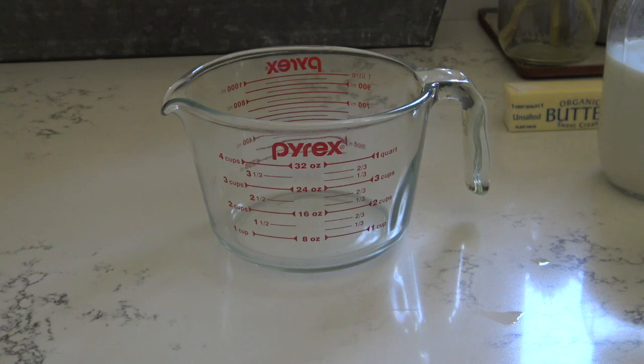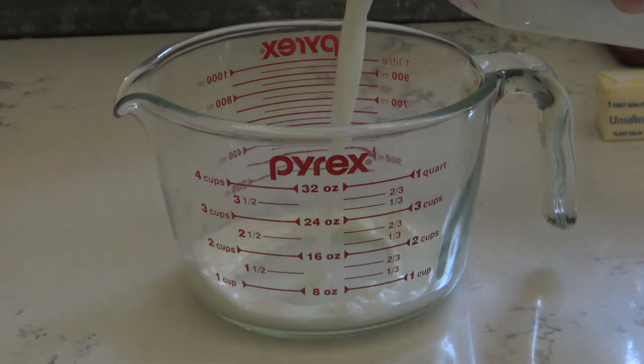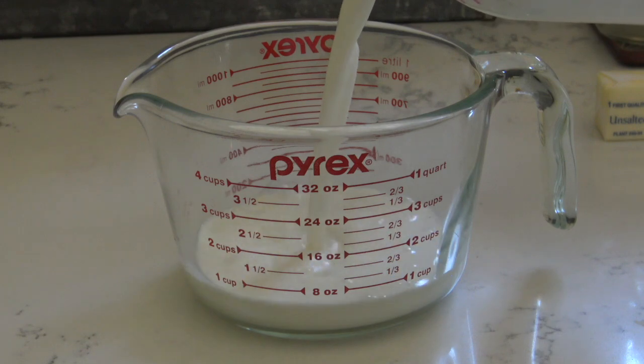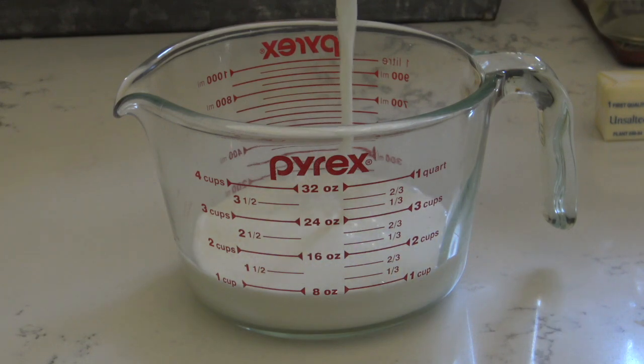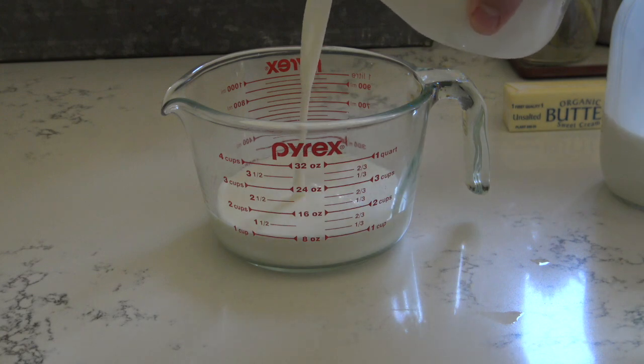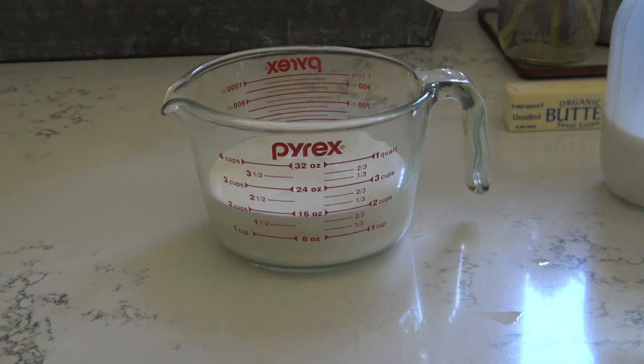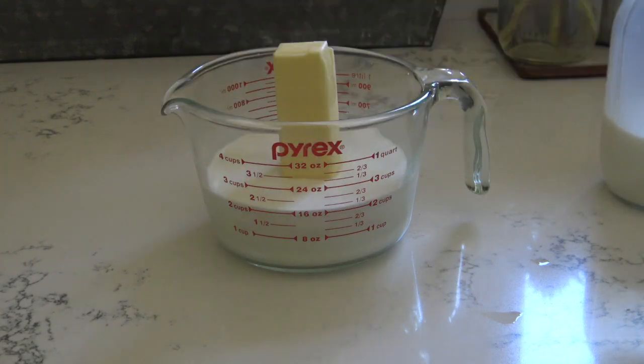Now we need to put the liquid ingredients together. I'm going to put them all in a Pyrex four-cup measuring cup. We're going to need a cup of milk — you can use cow's milk, we are using goat's milk. You will need a cup of cream or half-and-half. The more fat you use, the creamier this ice cream is going to be. Then we're going to put a whole stick of butter in with the milk, and stick that in the microwave.